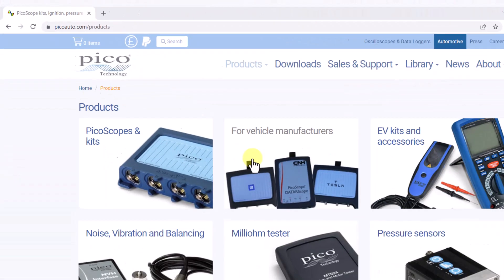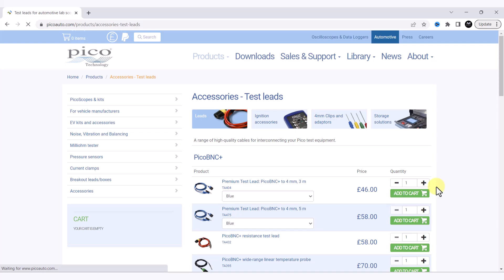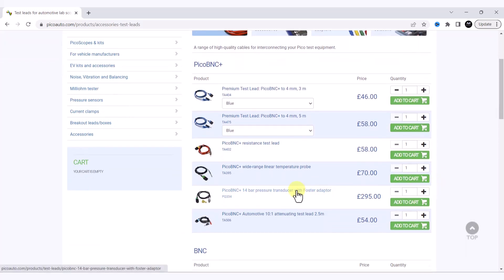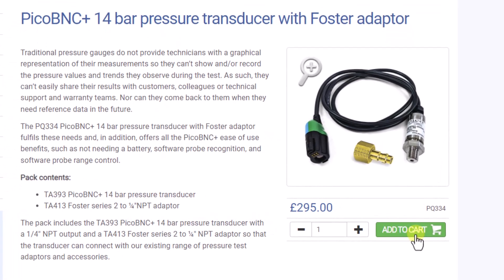If you go over to the website, you should go to the accessories page, not the pressure sensors page. If we go onto accessories, we can scroll down and see that we've got that pressure transducer with foster adapter listed there.